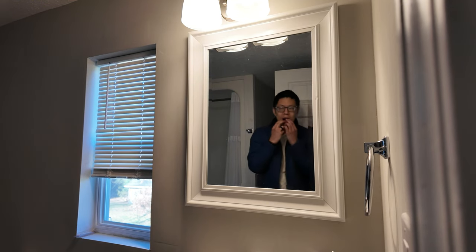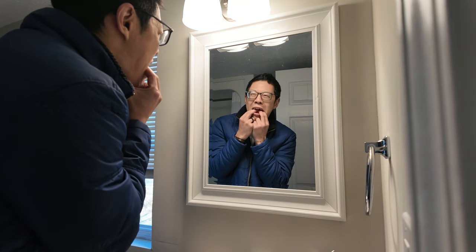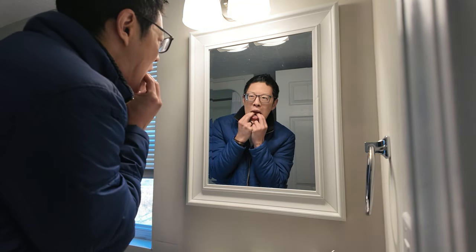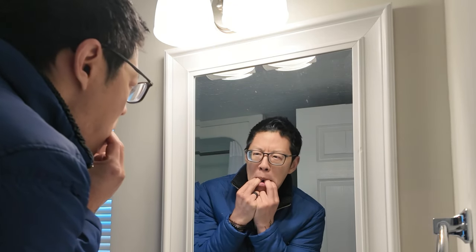Our first stop in skill purgatory is the bathroom mirror. That's because we need to see what our fingers and mouth are doing, and there's no way to say that sentence without it sounding a little bit disgusting. The good news is that this almost immediately starts paying dividends — after a few more tries, there's actually a reasonable sounding whistle. The bad news is immediately afterwards, we run into a brick wall and we aren't able to reproduce that sound again.